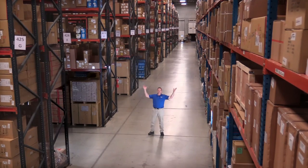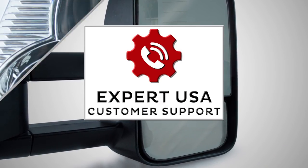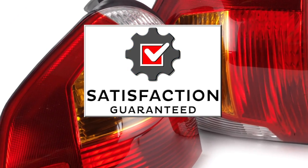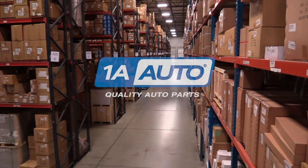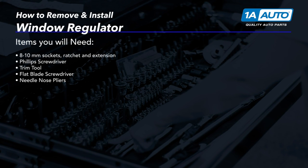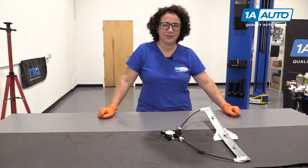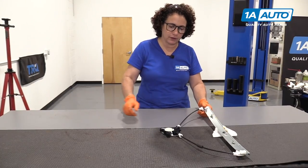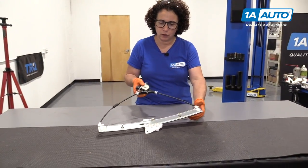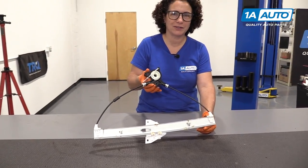Hi, I'm Mike from 1A Auto. We've been selling auto parts for over 30 years. Hi guys, Sue from 1A Auto, and today we're going to be installing a front window regulator on our 2007 Mazda 6 sedan.